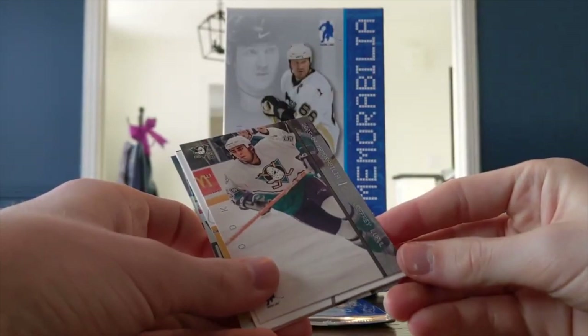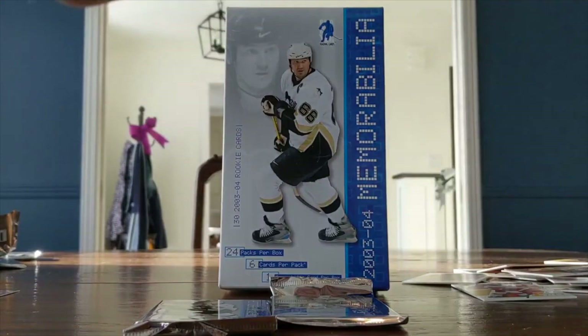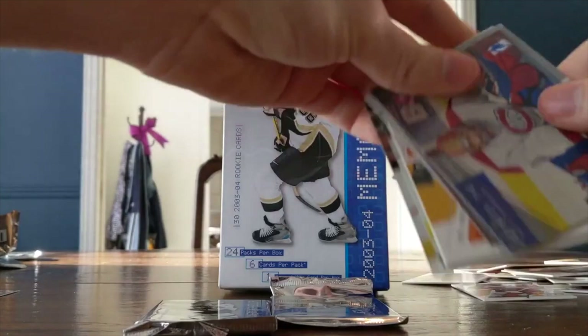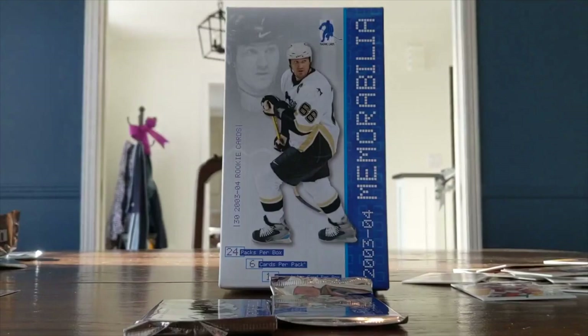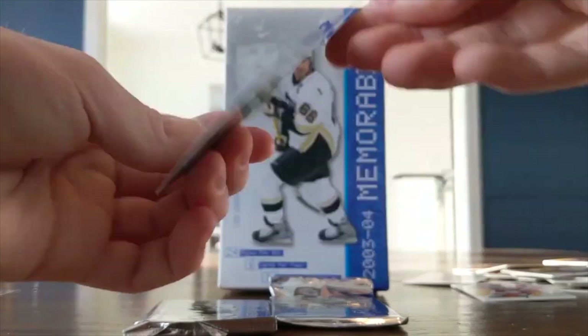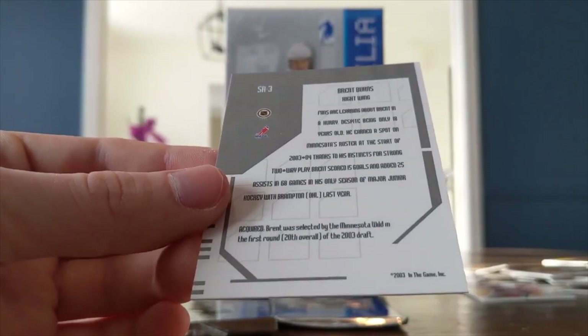A Joffrey Lupul rookie — that's another good one. But you got the Marc-Andre Fleury — the best one. Opening together now. I really think your mask card counts as the memorabilia card. Super rookie Brent Burns — wow! Brent Burns, before the big beard, back before he was traded for Charlie Coyle and a few other players. That is a rookie card of Brent Burns — that's pretty awesome, happy with that.